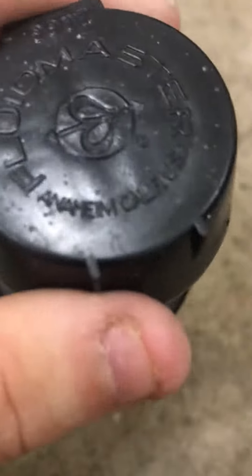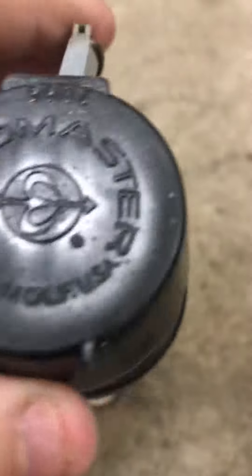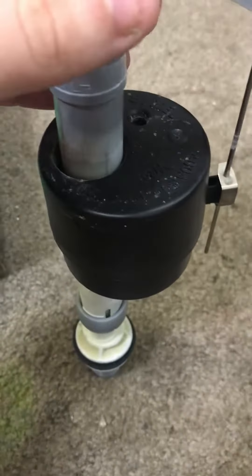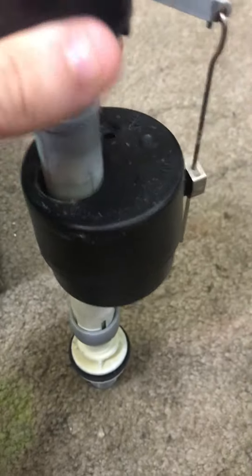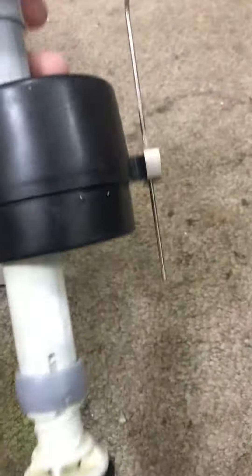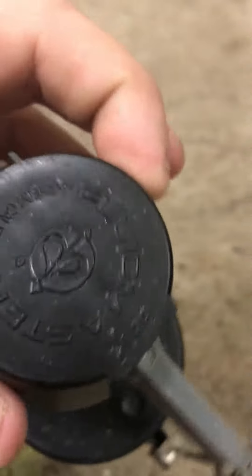The same place my Waste King Legend Series 8000 disposal was made, in Anaheim, California. The lady's toilet I fixed was filling very slow and the valve is bad. This is probably a 20 to 30 year old valve — I've never seen one like this before.